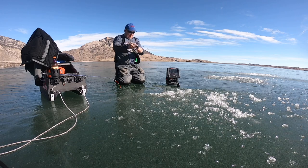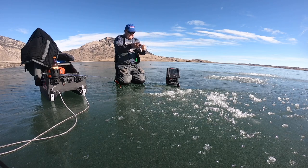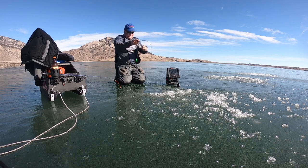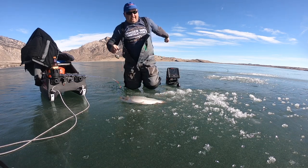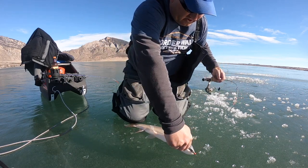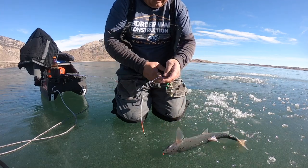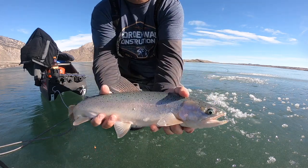Boy, this is a lot of fish for a little rod! Come on buddy. I can see it — it's nice. I think he gave up. We ought to measure him, yeah, he's a big boy. I think I got a measure on the side of my sled — it's got to be two feet. Yeah, 20 inches at least. Nice little rainbow.